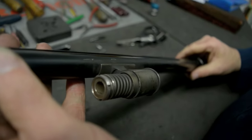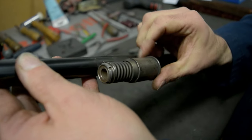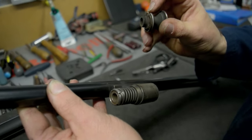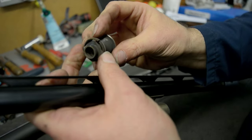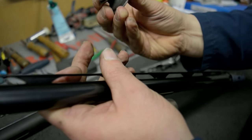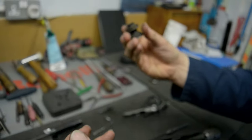Next we're going to check the piston and the gas ports in the barrel. The piston should move up and down freely. On all these models, they have a piston ring around it that should be nice and central — it should be circular and shouldn't be deformed or bent in any way. This one, although dirty, is okay.